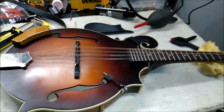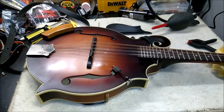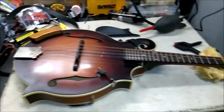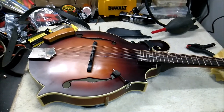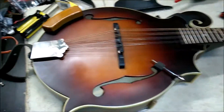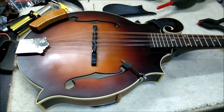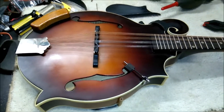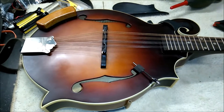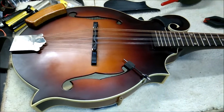Hello everyone. Today I'm making a video on installing a pickguard on my Delore LM310F mandolin. This is a Golden Gate pickguard. I actually saw a video from Rosa Stringworks that talks a little bit about installing it, but I thought I'd go into a little bit more detail about my experience with installing this pickguard.